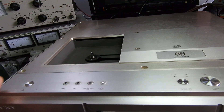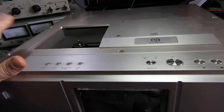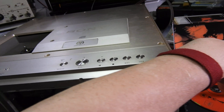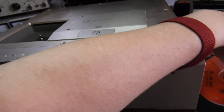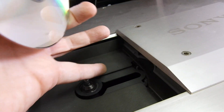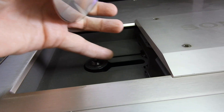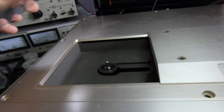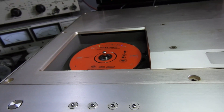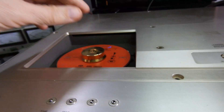I promised you this video — you've already seen the insides of this player, but this is now how this Byzantine-designed unit works, specifically the actual loading. You can see over there is a pickup — it's a fixed pickup — and then you have the tray going onto those rails to read. It's a fairly heavy, gold-colored unit.